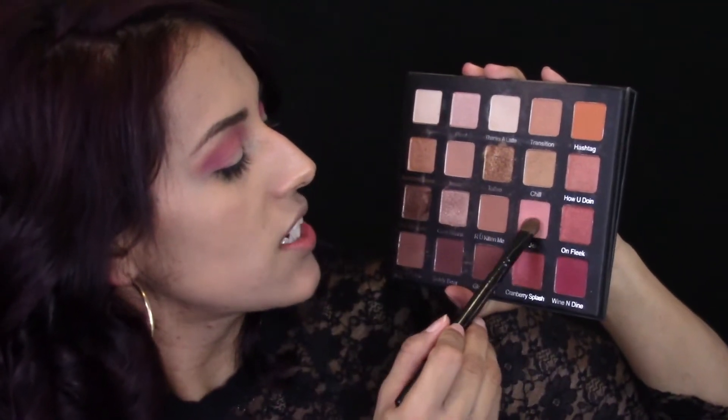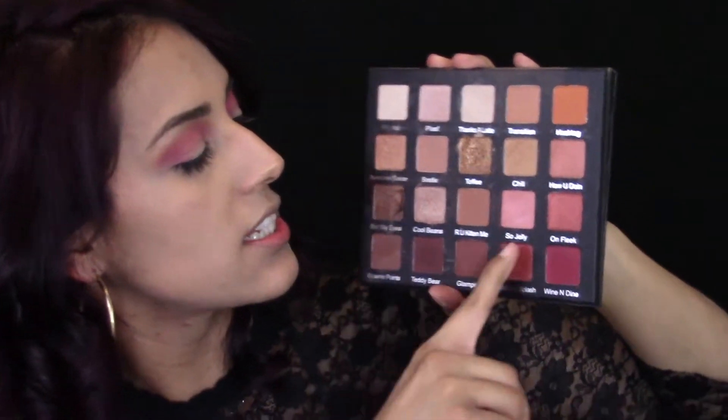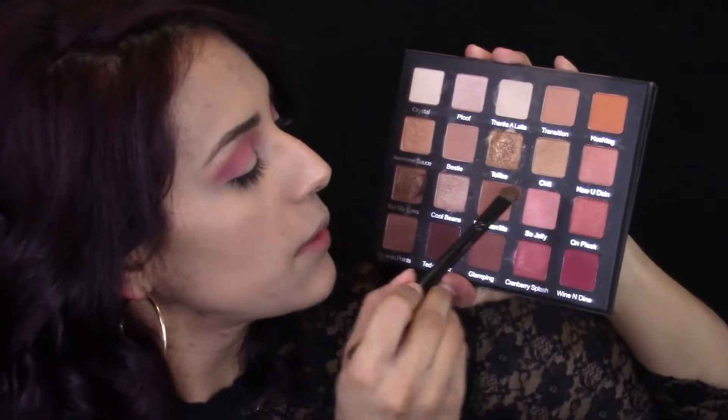I'm going to stop with the crease for now. I know I want to add a little more depth on the outer edge, probably with a dark brown color, but first I want to apply my lid color so it'll blend out nicely. I'm going in with this color called So Jelly — it is really pretty. It's a frosty kind of pink that looks like it was meant to be a dual chrome but it's really not. I'm just going to pat that all over my lid.